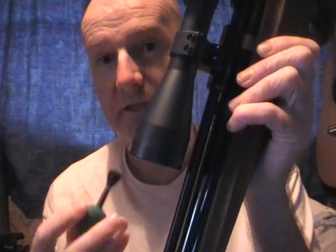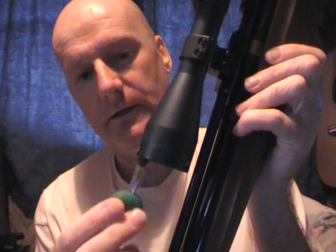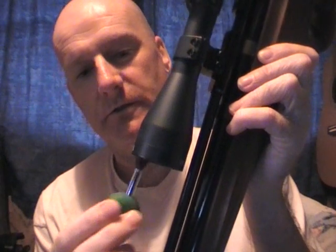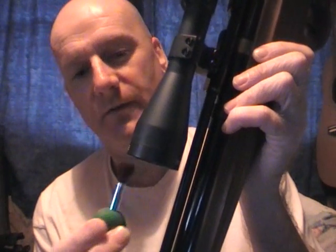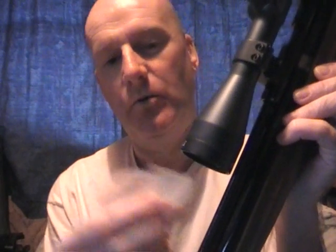First, get your gun and with the scope pointed downwards, use your brush and gently brush the front lens. What this does is any bits, grit, or anything like that will fall off the front of your lens. If you start using the tissue paper straight away without using the brush, you're going to scratch your lens and that's going to cause irreparable damage.